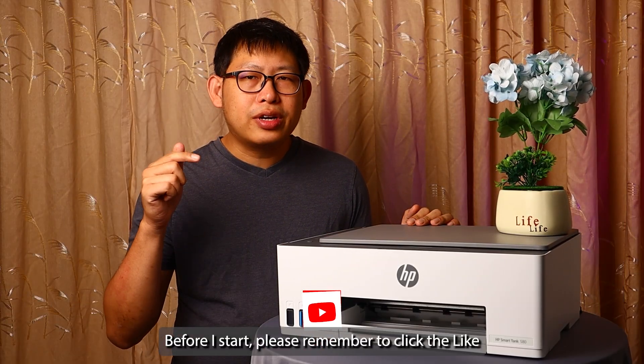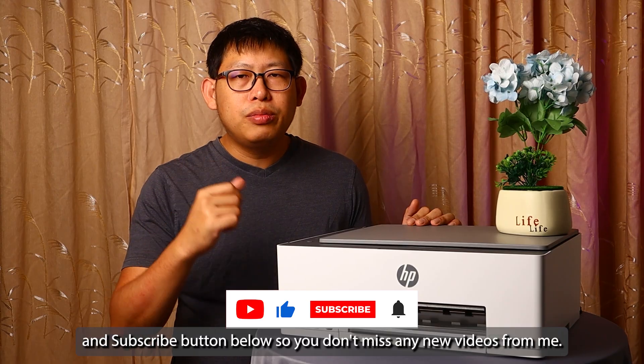Before I start, please remember to click the like and subscribe button below so you don't miss out on any new videos from me.